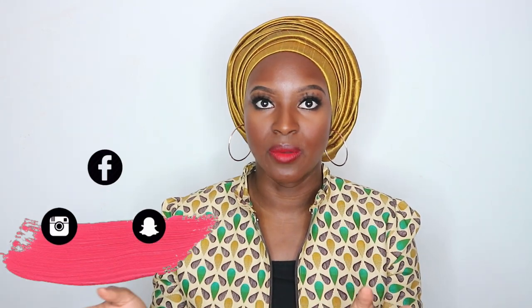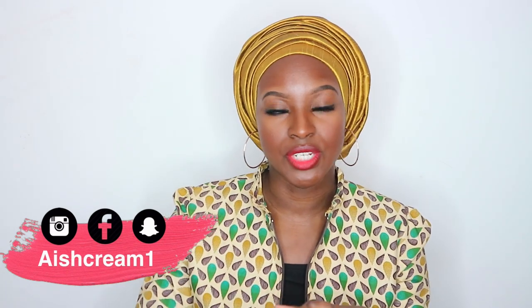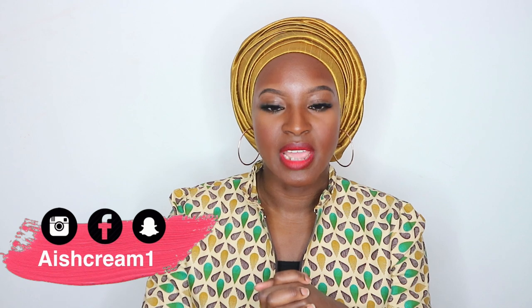Hi guys, welcome back for another video. Today I'm going to be showing you how to do this beautiful turban style using a raw silk scarf. I've already done an Instagram video for this — I do weekly Instagram turban tutorials over on my channel ice cream one. I thought I'd do a full length YouTube video as well because it looks a lot more complicated than it is, but it's actually really easy.